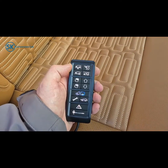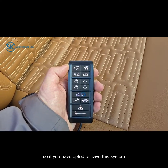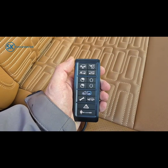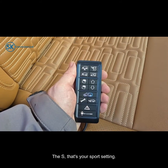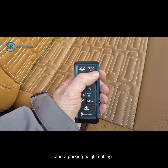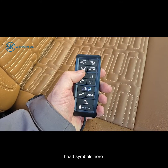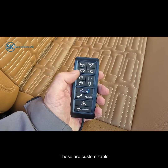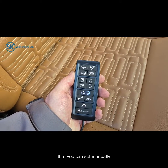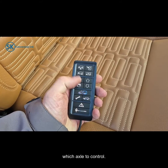On the top left we have the auto level button — if you have opted to have this system fitted to your vehicle we'll come to that function at the end. The S is your sport setting. We have an off-road setting and a parking height setting. In the middle we have two customisable height settings that you can set manually by using the up and down arrows and selecting which axle to control.